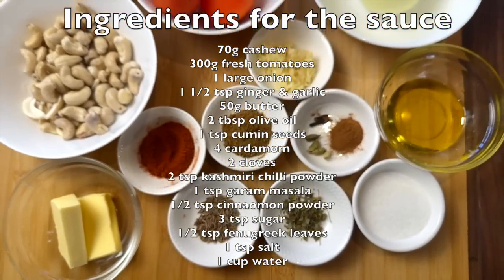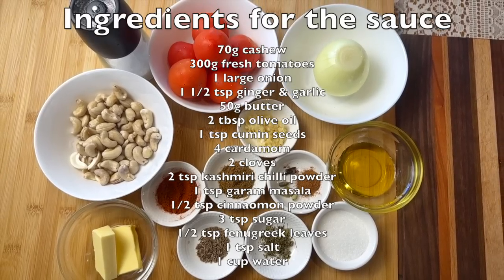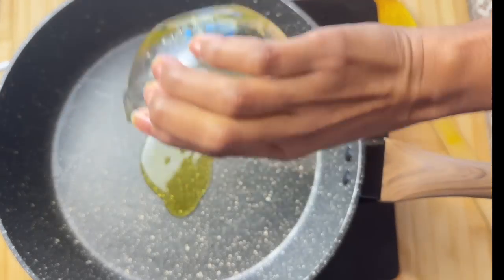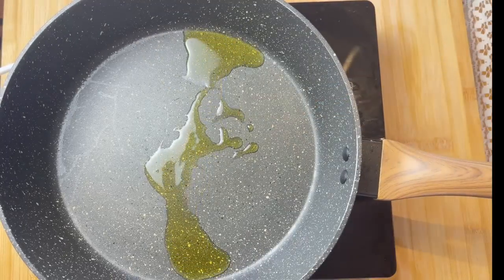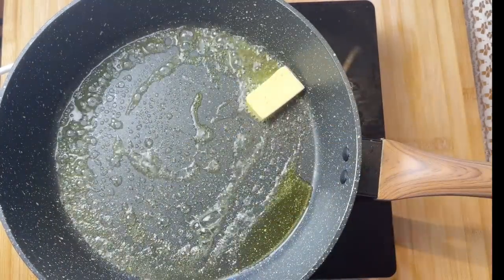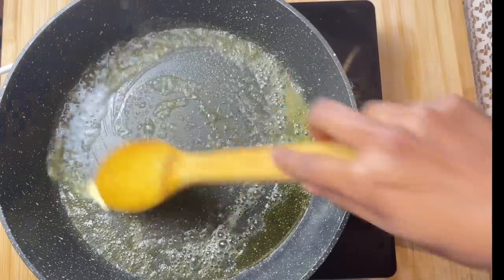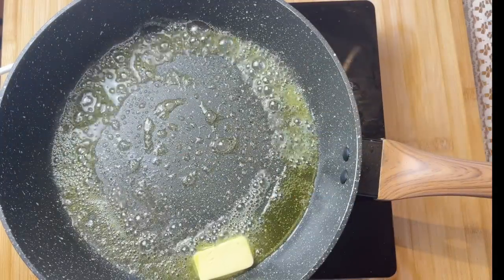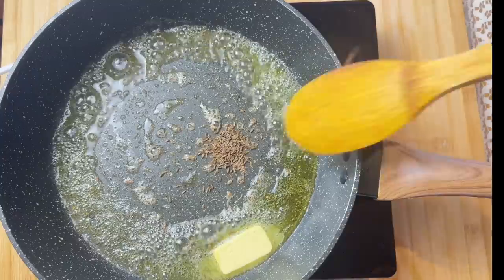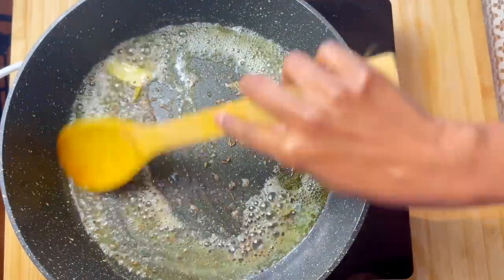Now we have the ingredients to make the tomato-based sauce. Heat the pan to medium heat and add 2 tablespoons of olive oil and 25 grams of butter. Once the butter is melted, we are going to add the spices, starting with 1 teaspoon of cumin seeds. Next add 4 cardamom pods and 2 cloves. These spices give the curry a beautiful aroma.